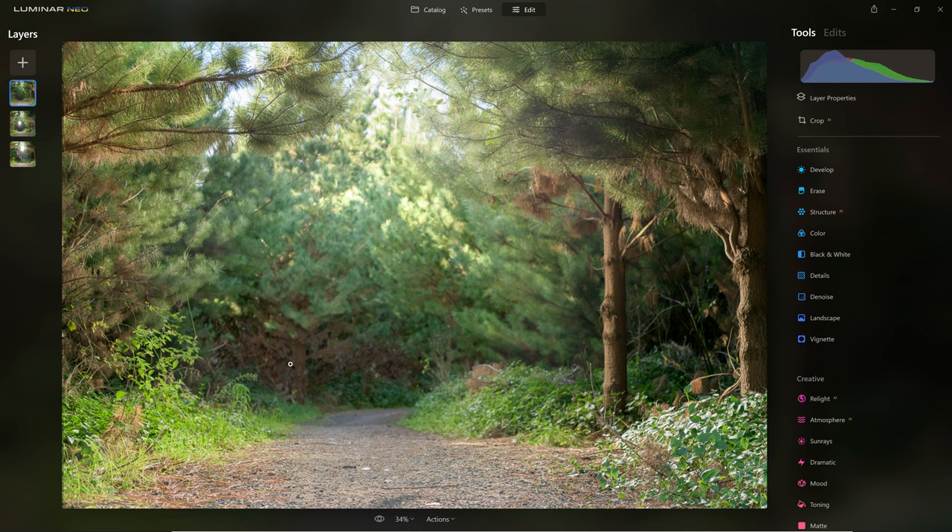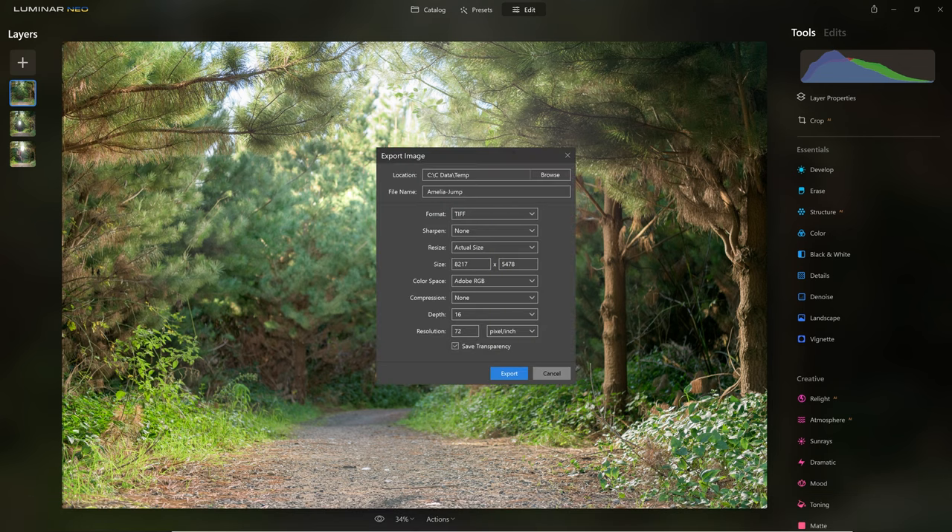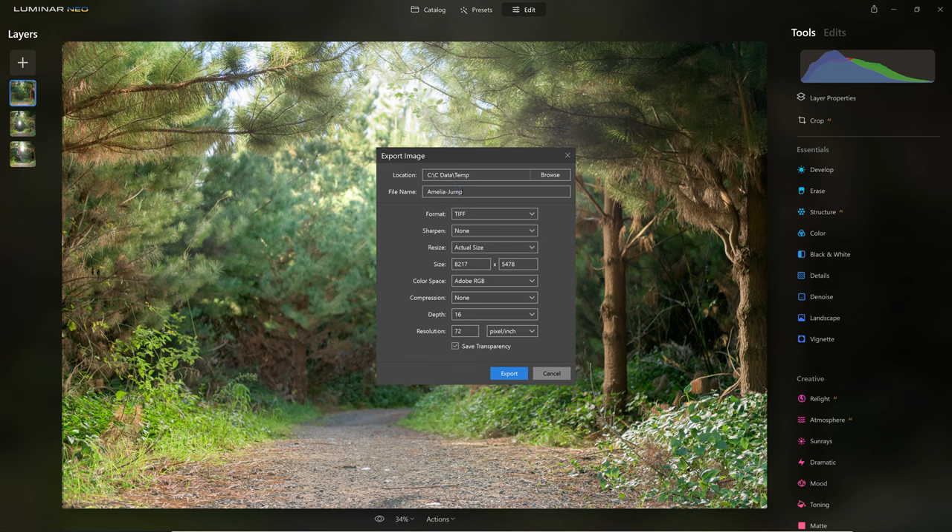For the next part of processing, I want to edit everything as a whole rather than separate layers. There's no way to merge layers inside Luminar Neo onto a new combined layer, so we're going to do a workaround: export the photo as its own file. I'll call this 'Amelia jump background' and save it to my temporary folder, using a TIFF with 16 bits of data so that when we reimport it, Luminar Neo has all the information it needs to work with. Let's click Export.